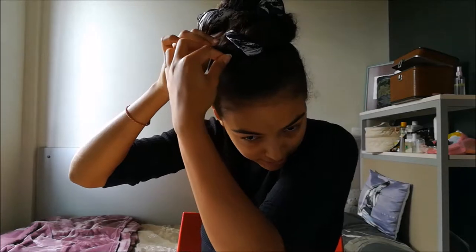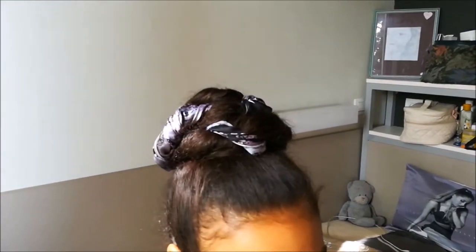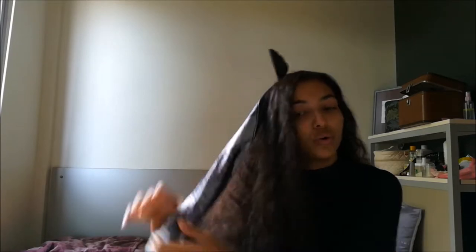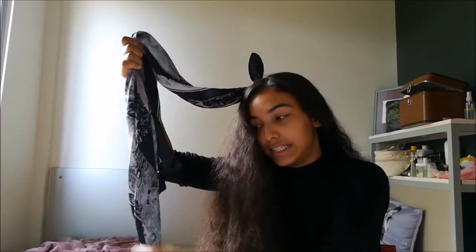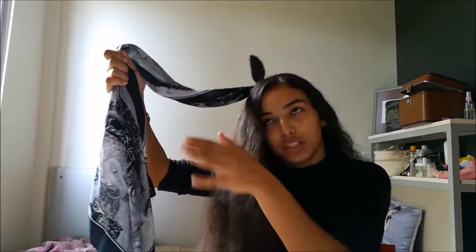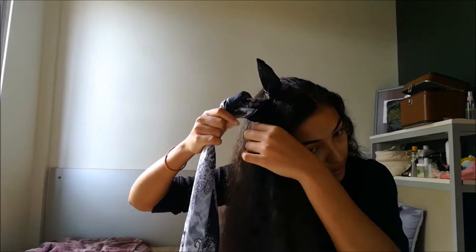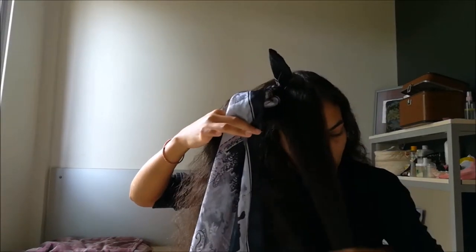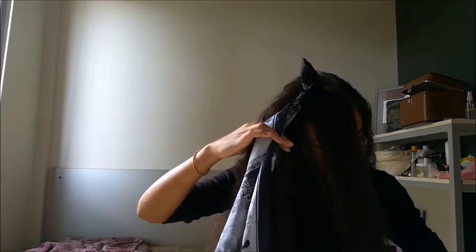Once you get the result you want, you're gonna take bobby pins and pin your bun into place, and then you're done with the first style. For the second tutorial, take a scarf that's approximately the same length as your hair. Take a piece of hair from the crown and separate it into two parts — the scarf will be the third part. Now you're gonna do a Dutch braid.